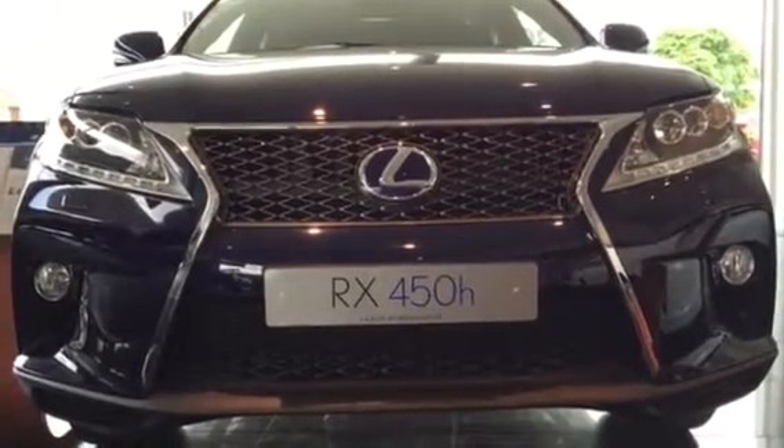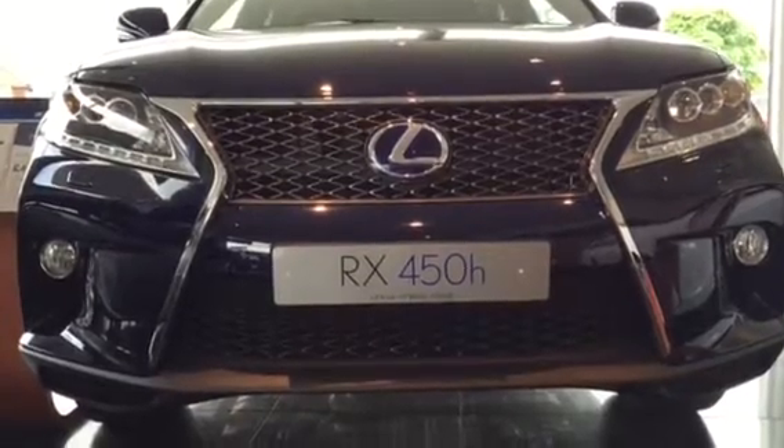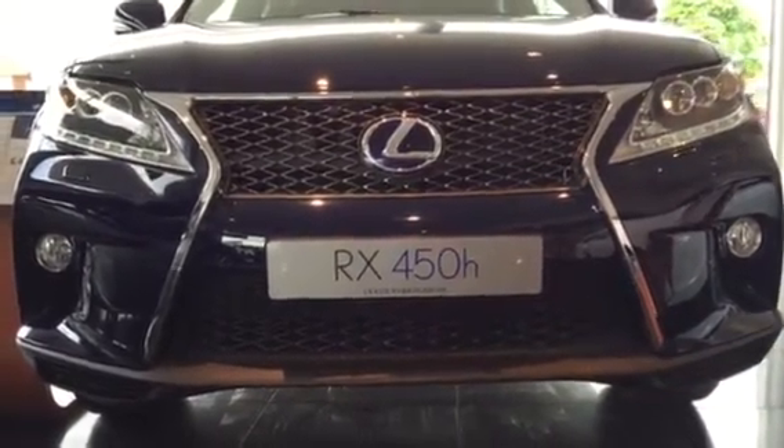Hi Mohan, it's Paul from Lexus Nottingham, just a quick video as requested by Richard, who you've been talking to with regards to the vehicle that's in our showroom.